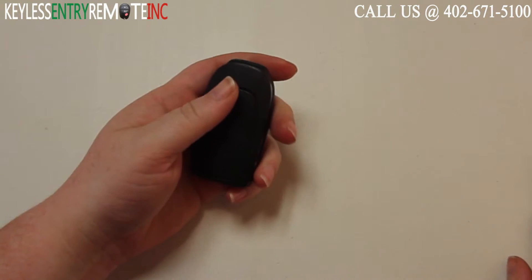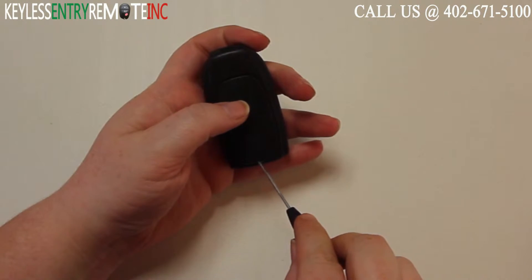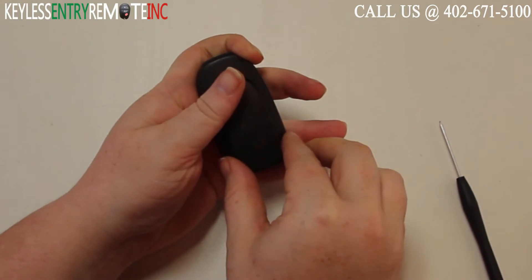To open this key fob, all you will need is a very small flat head screwdriver. You'll want to insert it — there's a little notch right here on the back panel — and that will pop right open.